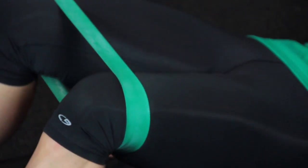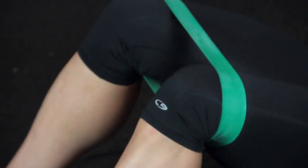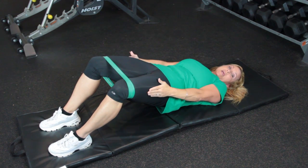So what you're going to do — you're going to put a resistant band on your knees and you're going to lie back. When you come up, squeeze your glutes, open your legs, and keep tension on the band.